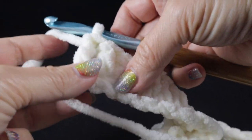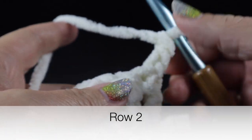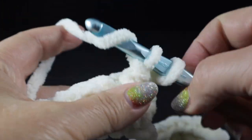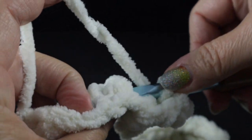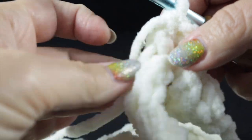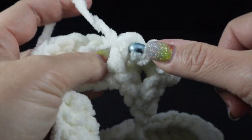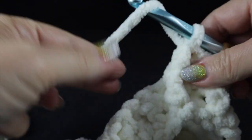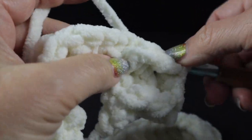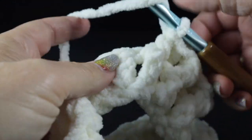After completing those 100 double crochets, we're going to turn and chain two. Now we begin the first of four rows of ribbing. We're going to skip the first stitch and work a front post double crochet on that first stitch, then a back post double crochet — notice the hook goes all the way around the body of the stitch. If you need help with front and back post double crochets, check the video description below for another video with great detail on how to learn these. We work a front post double crochet, then a back post double crochet, all the way across the row.